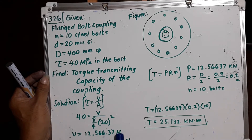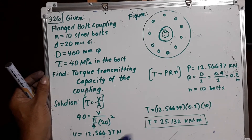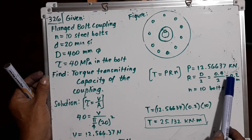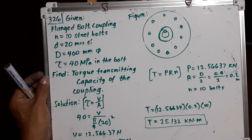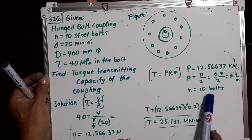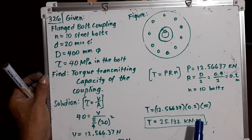The force per bolt P is found to be 12,566.37 N, or 12.566 kN. The radius R is half the bolt circle diameter: 400 mm divided by 2 equals 0.2 m. The number of bolts N is 10. Therefore, the total torque T equals P times R times N: 12.566 × 0.2 × 10, giving a torque capacity of 25.132 kN·m.